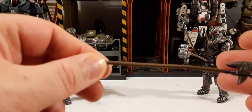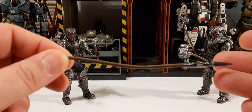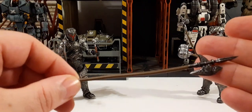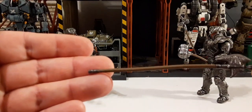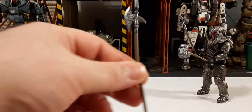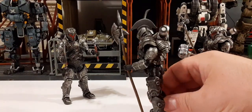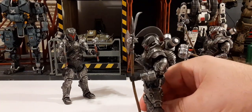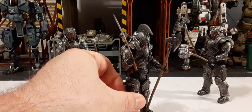Next up we have a spear-axe type weapon. You can see it is pretty well bent — I'll definitely have to heat this up to stretch that plastic out. But it looks pretty good with a decent sculpt. Here he is with it kind of in his hand — it's bent, so I'll have to heat it up, but that's what it would look like with a 1/18 scale figure.